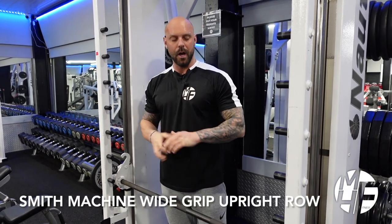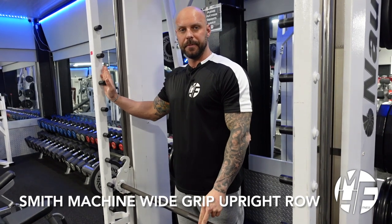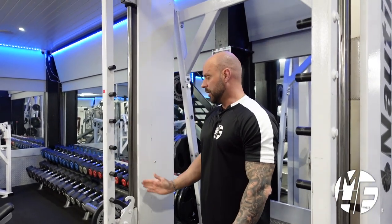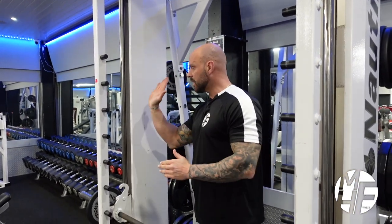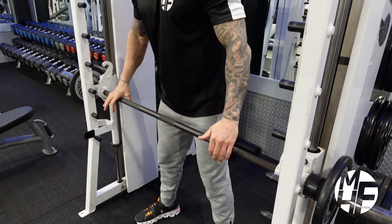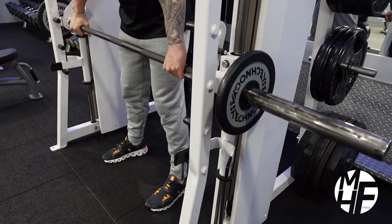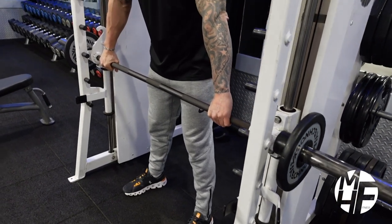Next up, a wide grip upright row using the smith machine. The angle of the smith machine is straight — if it were on an angle either way, I probably wouldn't recommend it. First, we're going to spread our feet shoulder width apart and grab a wide grip on the smith machine bar.